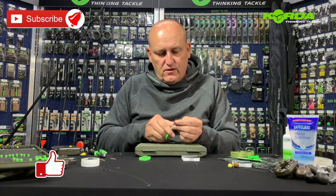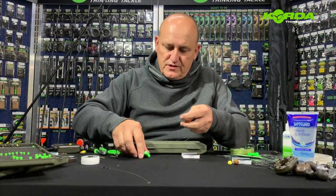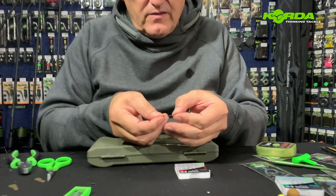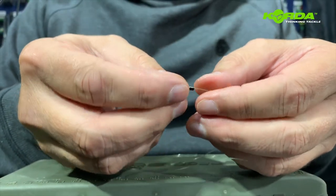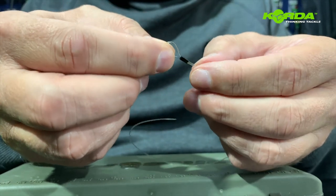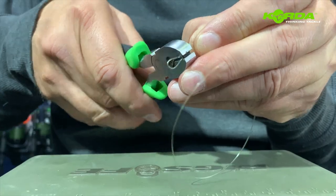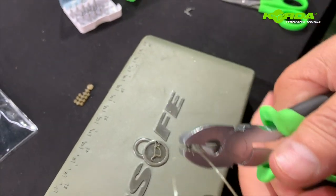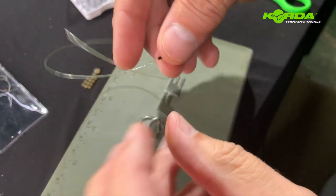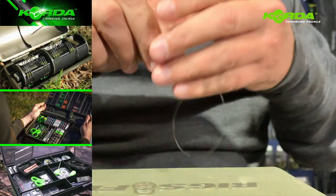You'll notice that on every single occasion that you see me cut the line, I always cut it at an angle - it just helps me slide the crimps onto the line a lot easier. So I take out two crimps to create the big boom, or the big loop section. I slide the line through the barrel and I slide it through the barrel on the other side like that. Then I crimp it - always make sure that the two barrels are sitting upright in the crimping tool. Then I cut off the tag end.